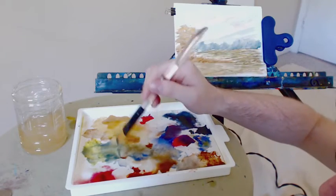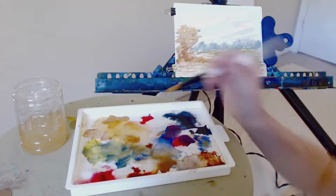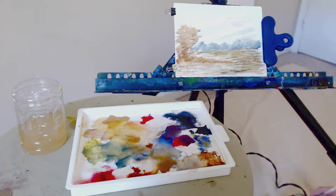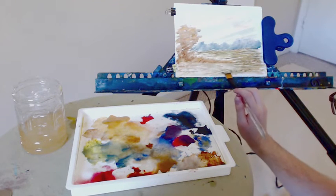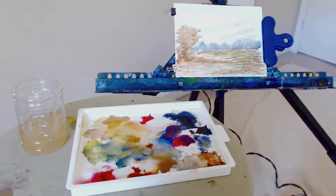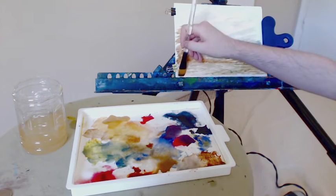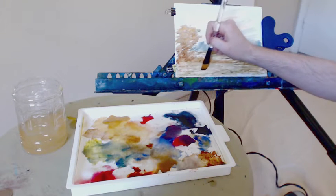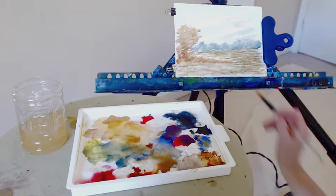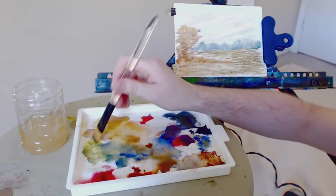Getting some more of that green — a bit more yellow and blue, going back and forth to get some nice details at the front. For watercolors a lot of it is just getting the shape and composition down first. You can always go back later and add details with a rigger brush, also called a liner brush. You can go back with that and add all kinds of little twigs, sticks, and tree limbs — and it looks fantastic.